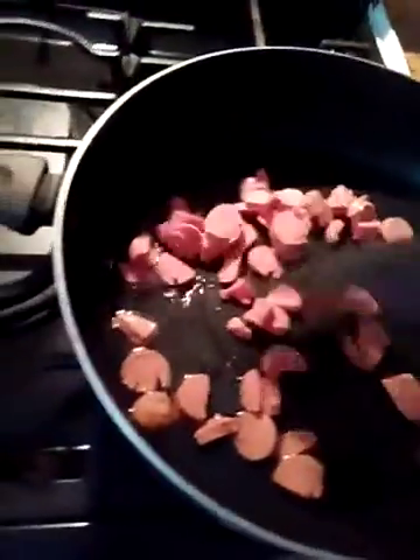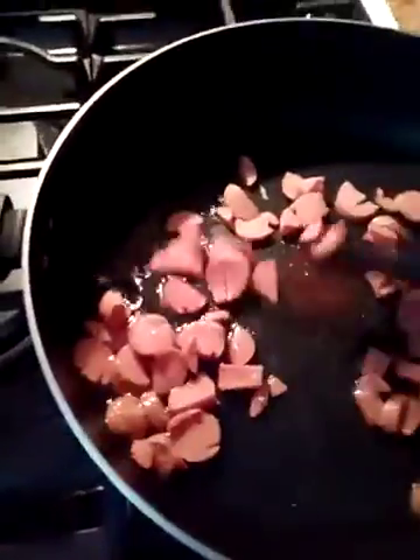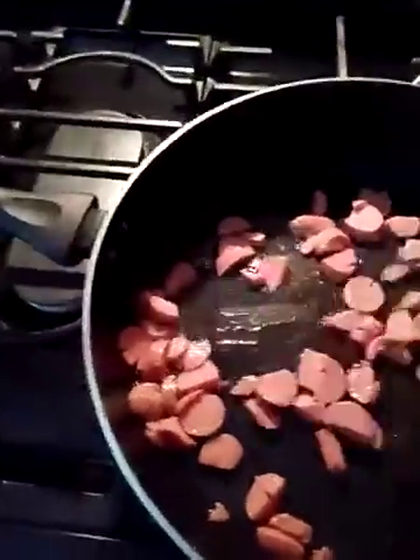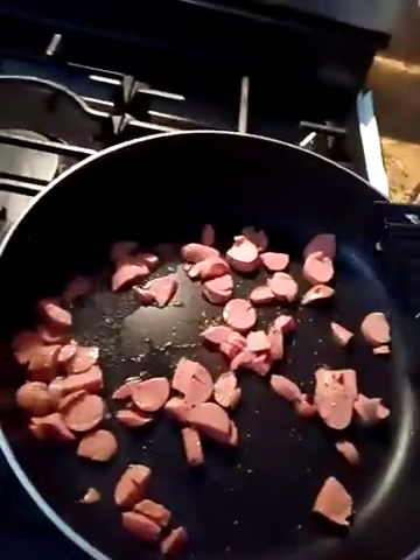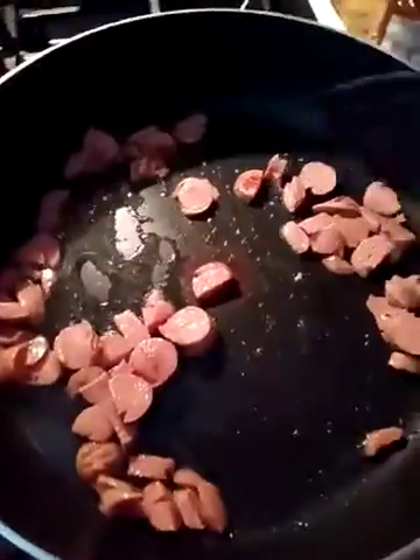Hello again, we're making breakfast. This is a simple video for scrambled eggs with hot dogs. You can use any hot dogs you want, and you can also do it Mexican style by adding cut up jalapeños and onions and tomatoes, but today we're just going to do it the simple way.